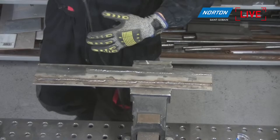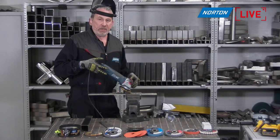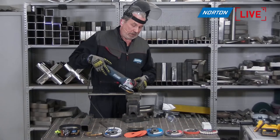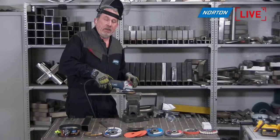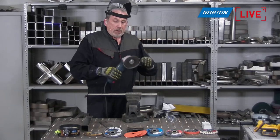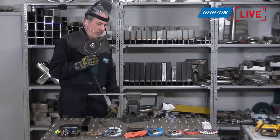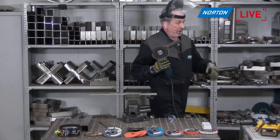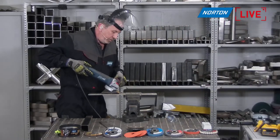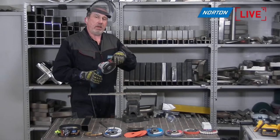When grinding, angle is all-important. A lot of people use these products at a very shallow angle — that's not correct. For maximum aggression when grinding, you want to be at 30 to 45 degrees. If you go too flat, the contact area is too big and it will take a long time to get through the weld or material. Steepen the angle and you'll get it done much quicker. Also reset the guard — for grinding it goes at 180 degrees to the body of the machine. When grinding, unlike cutting, it's time to push a little bit to remove material as quickly as possible.